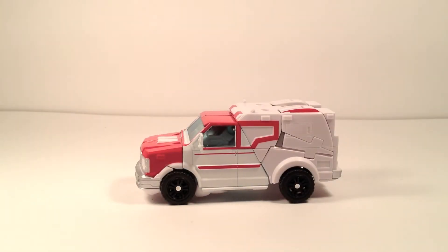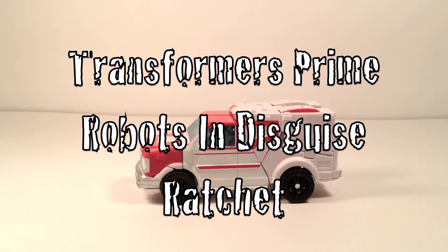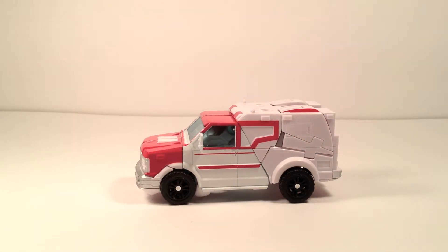Hey, what's going on my amigos, this is Rampire back for another review, and today I'm going to be reviewing Transformers Prime Robots in Disguise Autobot Ratchet — or for us Transformers fans, just Ratchet.